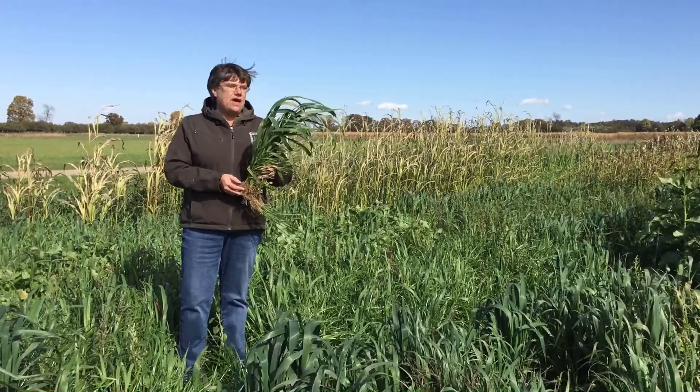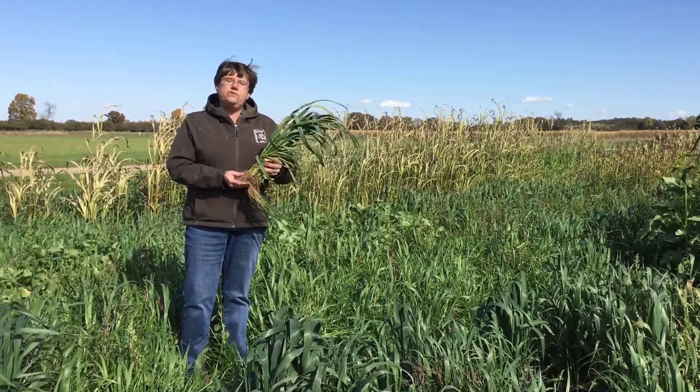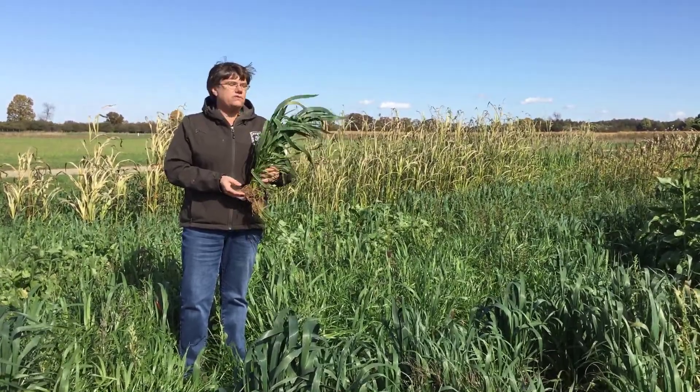Because of that we can also have an issue where we have too much nitrogen, so make sure that when you use annual ryegrass as a cover crop you do take a soil sample to make sure that your nitrogen is sufficient, or that there isn't too much nitrogen if you're going to use it for feed.